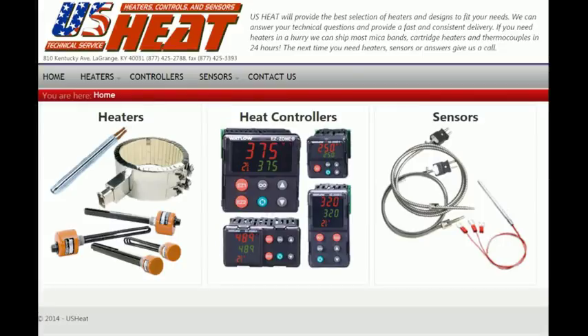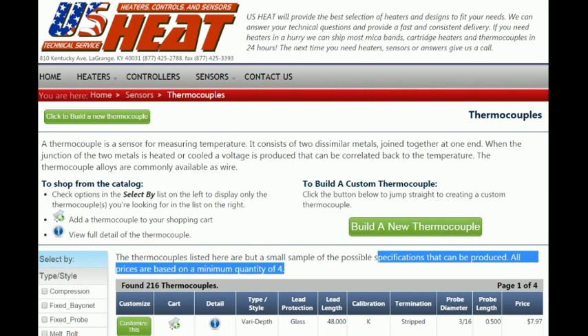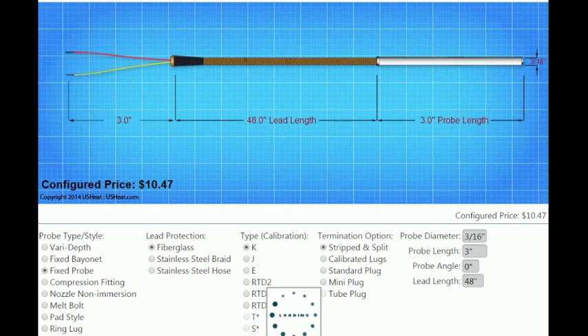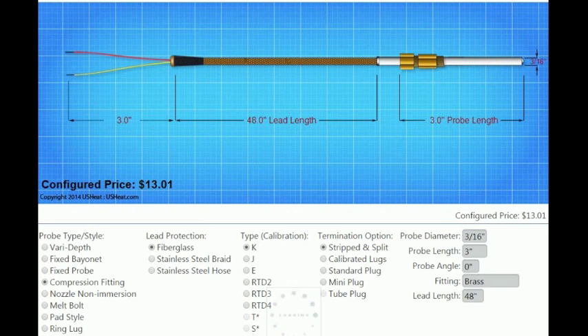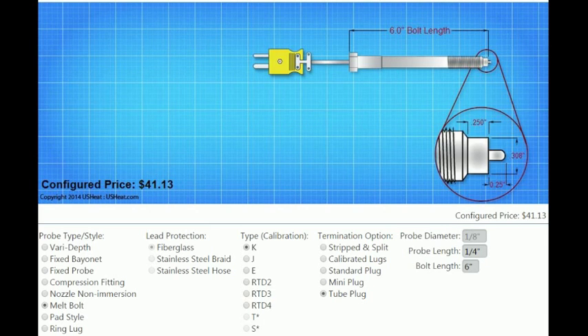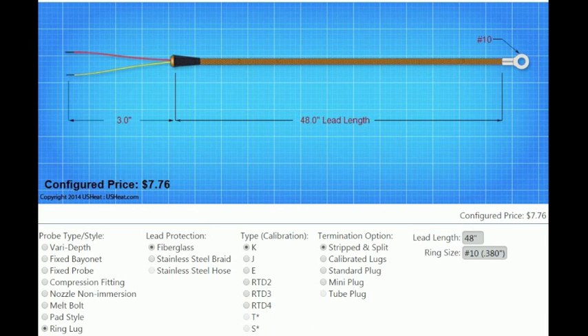At USHeat.com you can design the type and style of thermocouple you need. For any questions or information on thermocouples or any plastic processing need, please go to USHeat.com. Thank you for watching USHeat.com's introduction to thermocouples. Watch as the configurator designs a few thermocouples and shows their pricing. Have a good day.